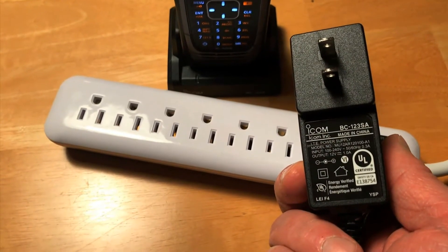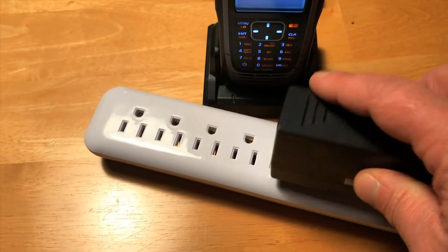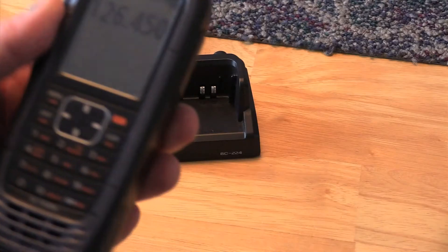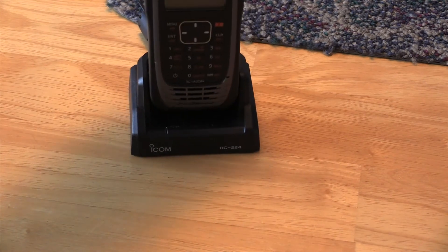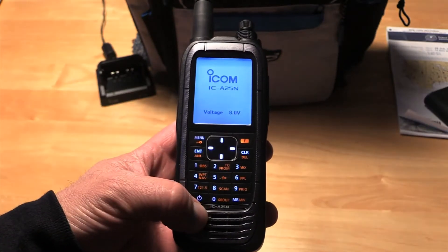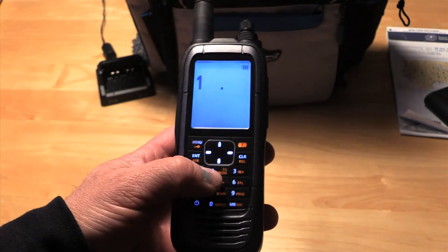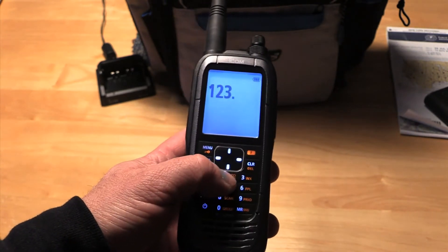The radio comes standard with an AC charging power adapter, and charging time is roughly three hours. There's also a convenient drop-in charger base as standard, and also an optional cigar lighter plug for plugging it into the airplane. With lots of users switching to USB panel power, either hard-mounted or with an adapter, I wish the A-25 had a USB charging option, but it doesn't.